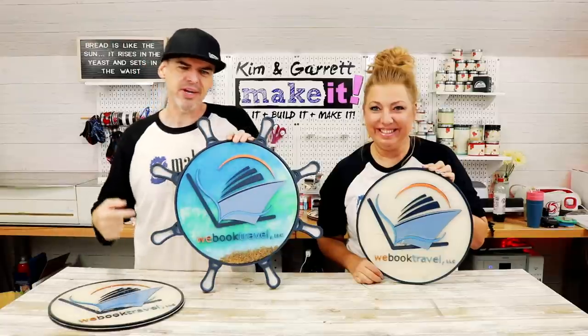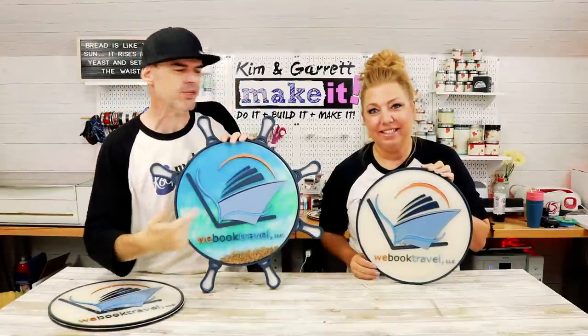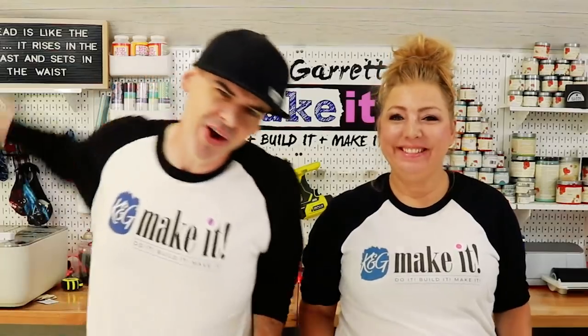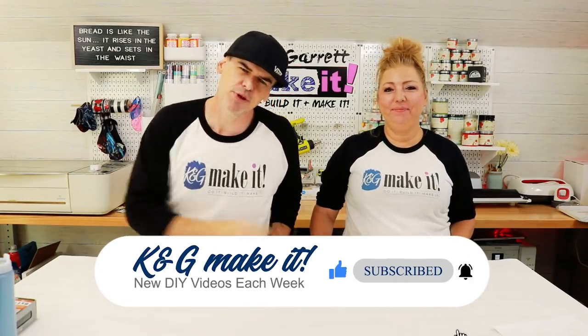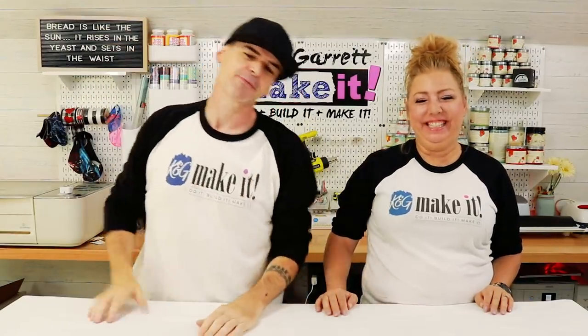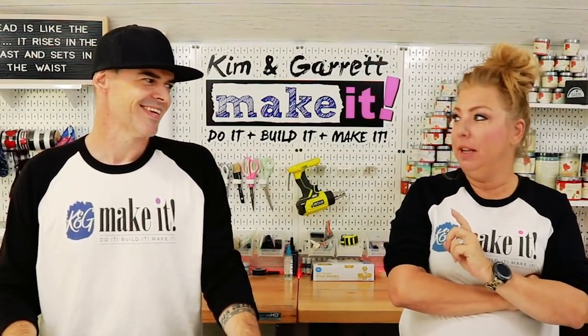We just took our friend's business logo and turned it into some real-life signs using our Glowforge and some resin, and we'll show you how we did it right now. Welcome back - we have a new video each week. This week it's Favorite for a Friend Friday. We have a friend Jesse who has a travel agency and needs a big sign of his logo. He came by the farmer's market and saw the sign we put on the front of our checkout booth and asked if we could make him one.